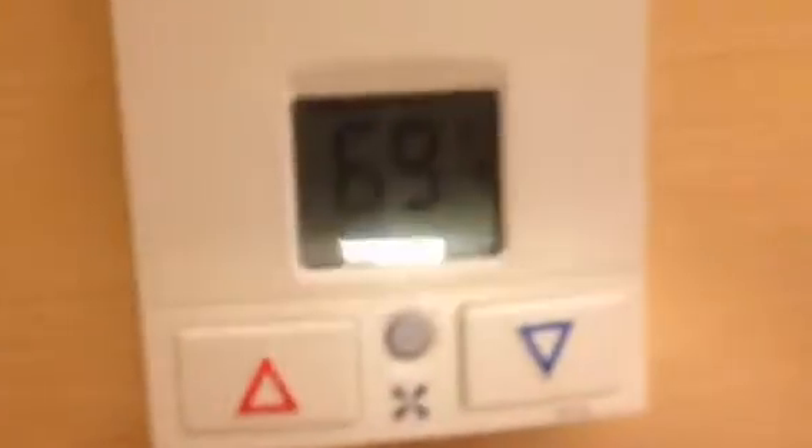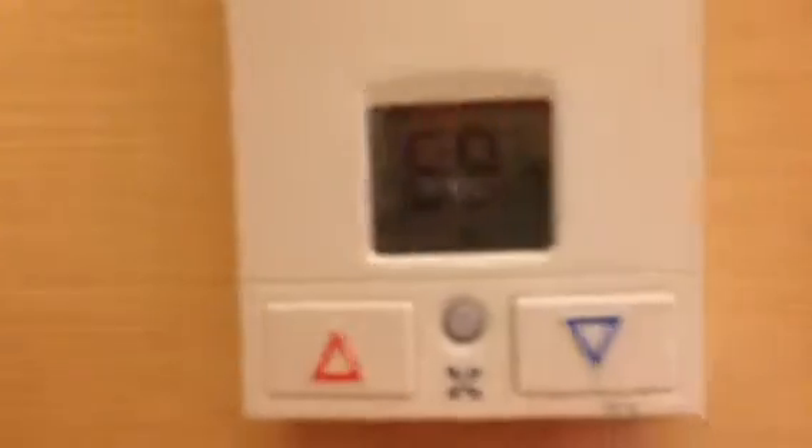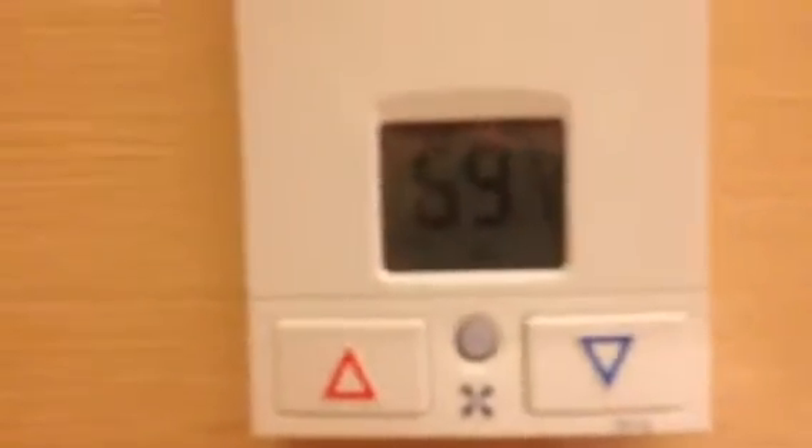In instrumentation, there's a special technique called bumpless transfer. That means to have a current set point of something, then go to change that set point and have it automate efficiently and properly, rather than having a change in the process variable. This video is just to demonstrate bumpless transfer and how it should work and shouldn't work.